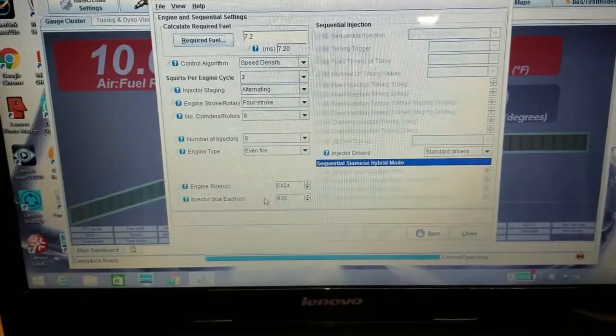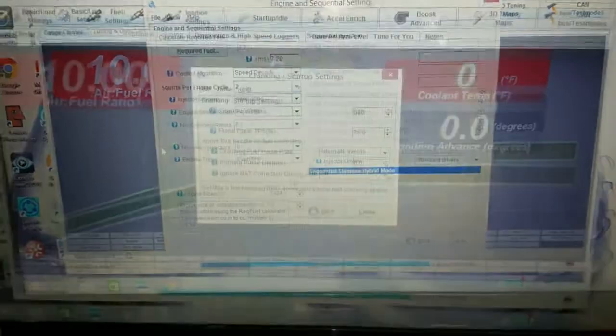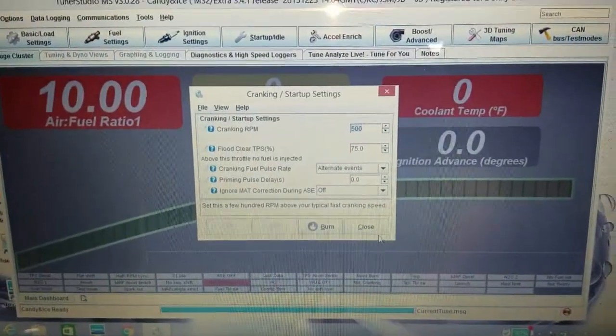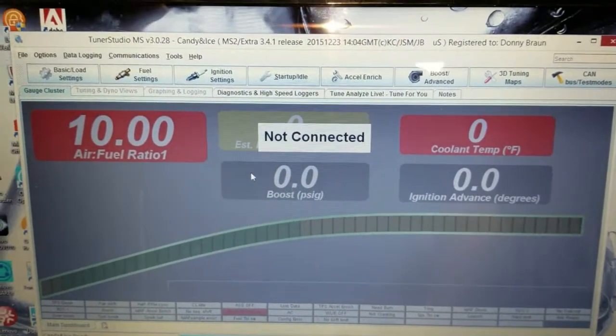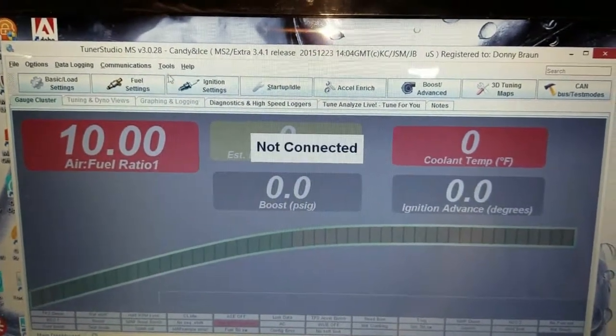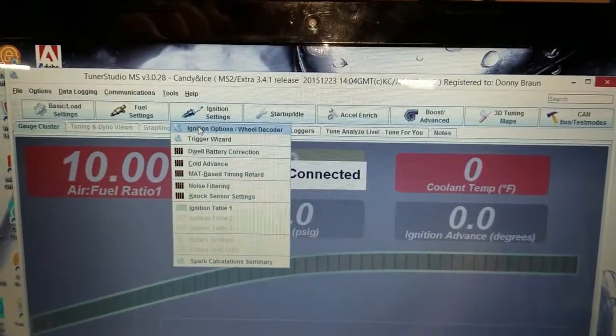My injectors are 630cc injectors — pretty easy stuff. Very important is to actually verify your timing. You'll want to get a timing light and have another friend to verify timing. You go up to ignition settings and go to your wheel decoder.